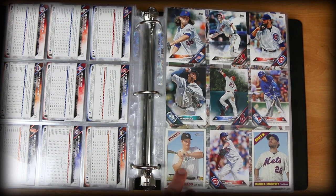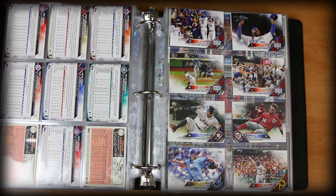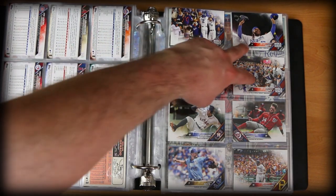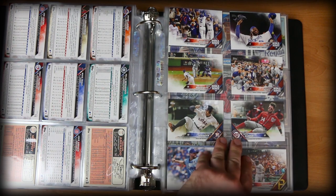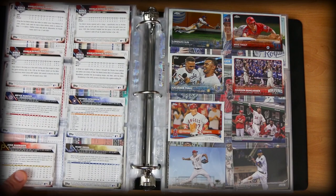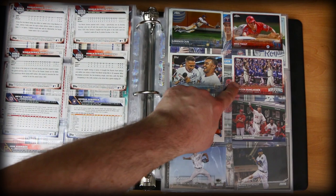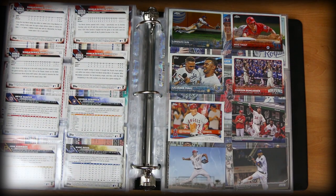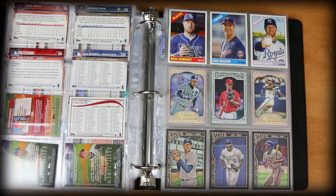There's a little Heritage action down here — Arenado and Daniel Murphy. Some nice stuff. I always like the World Series cards — I think they're really neat and I like that Topps puts them out every year. A little more action — Madison Bumgarner, just incredible, absolutely incredible pitcher in the postseason. A little Heritage and Gypsy Queen here. I've always enjoyed Gypsy Queen overall.